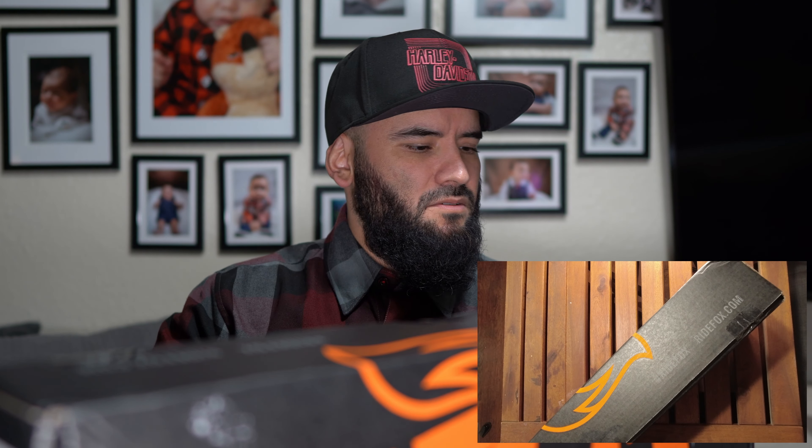We're going to be opening this up. Some of you guys have been mentioning in the comments that when you order Fox, they actually don't ship you a tool to adjust the shock itself. But let's see what happens here.